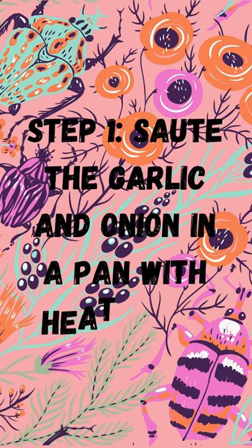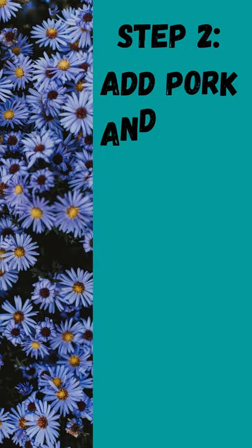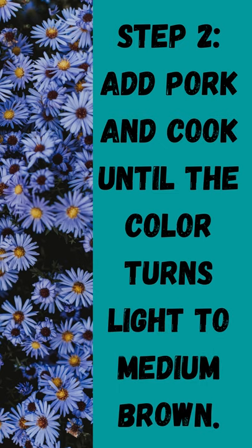Step 1: sauté the garlic and onion in a pan with heated oil. Step 2: add pork and cook until the color turns light to medium brown.